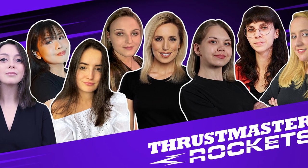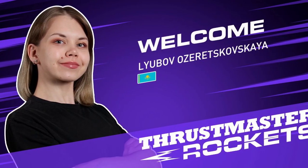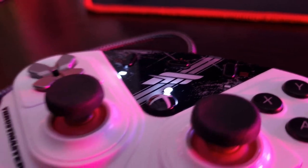If you are a PC or Xbox player who is planning to purchase their first controller, this video may be useful for you. Thrustmaster has been supporting me and other female esports gamers and content creators through the Rockets program for two years now. I would like to thank Thrustmaster for sending me this controller. Now I can explore Beyond Racing and other simulators more often.